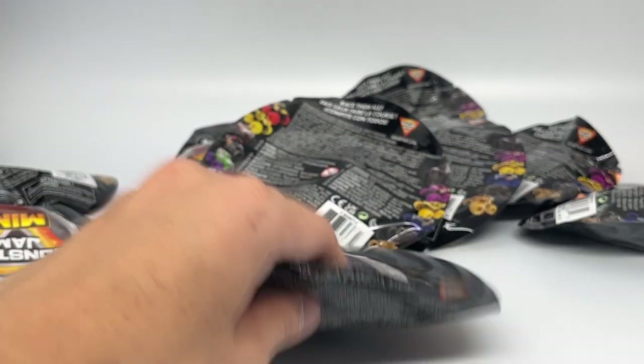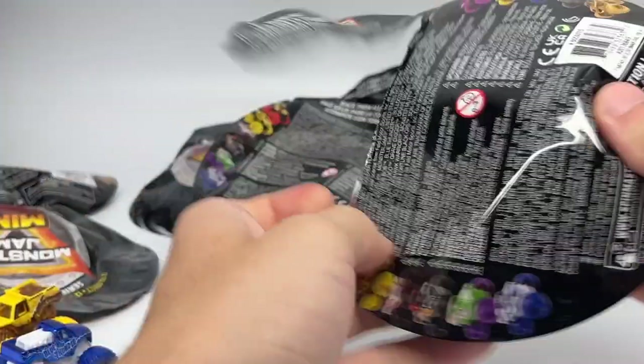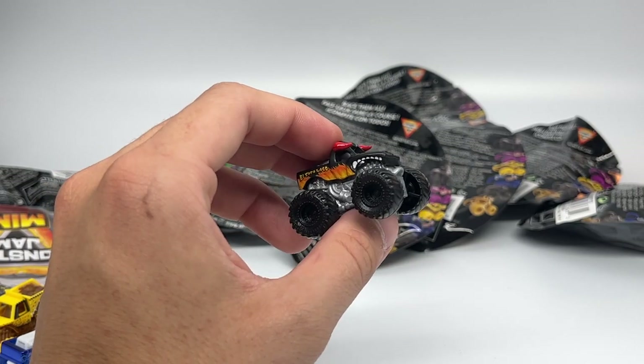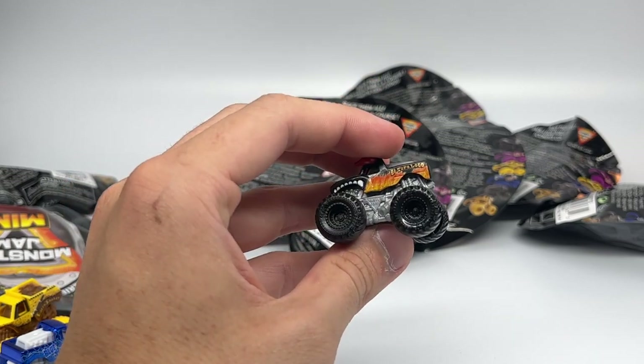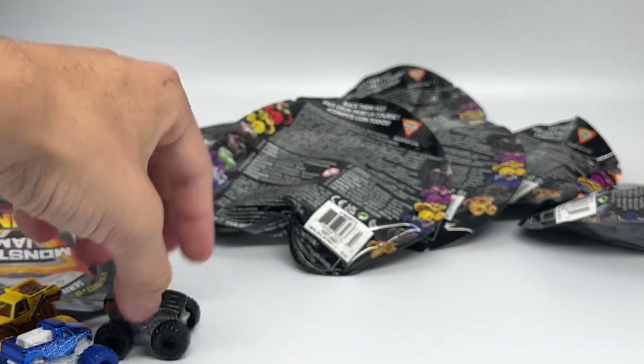Next up is number 849, and it is a common truck — the next release of a black El Toro Loco. We have seen this before. This time a new variation with a silver chassis and black tires, and that same El Toro Loco black body with the red horn. Nothing too exciting — a common truck of the assortment.